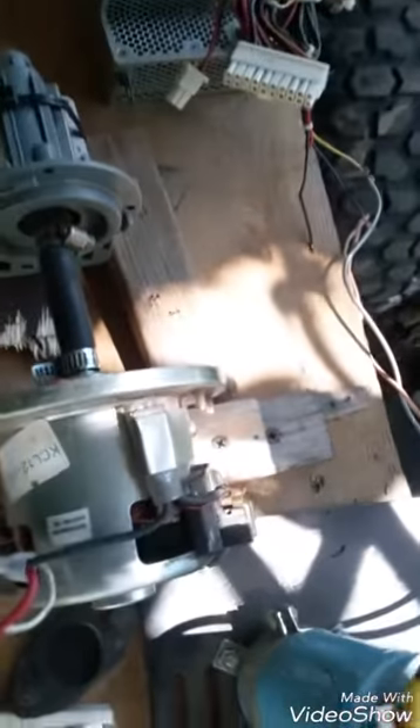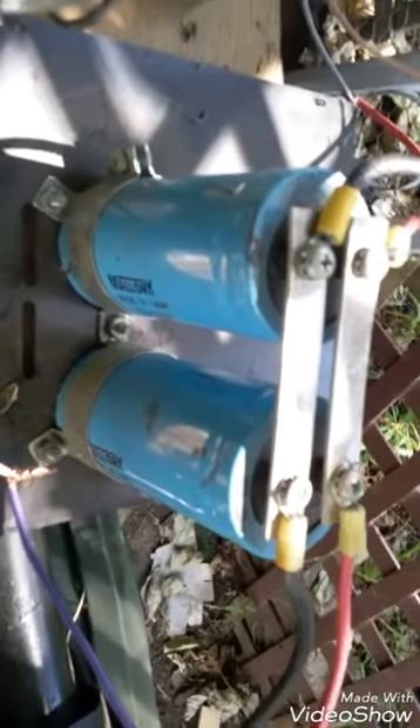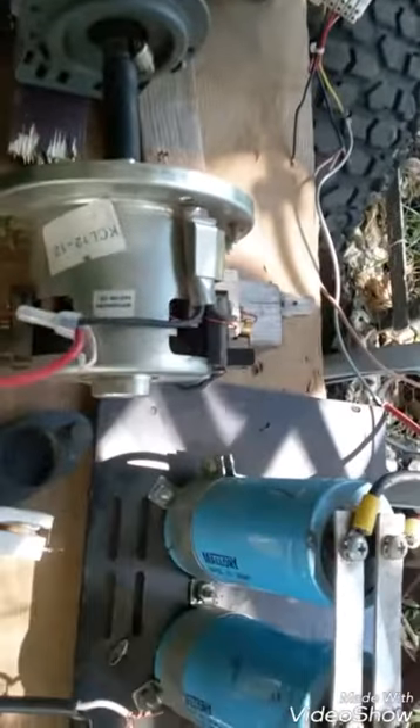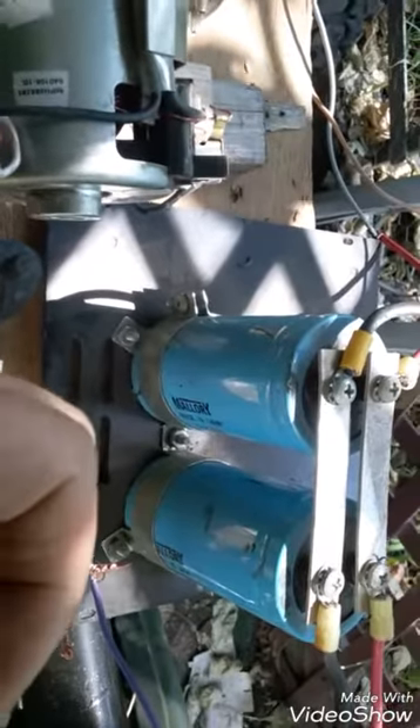I unscrewed this screw from here holding this in place — it runs smoother without it. I rigged up these two capacitors, 25 volt each DC capacitors. I don't think it's amping up the voltage any, I think it's just the regular current passing through but it's getting cleaned, and it increased a little bit in power I think.